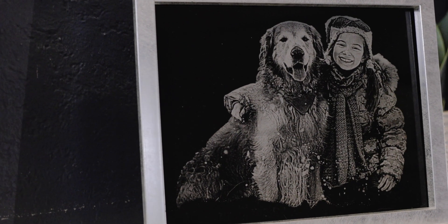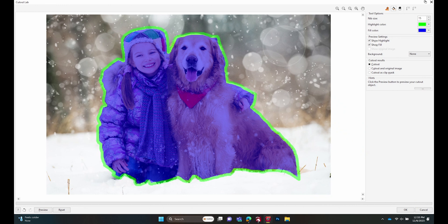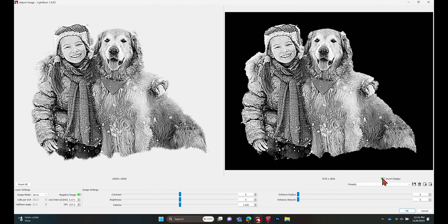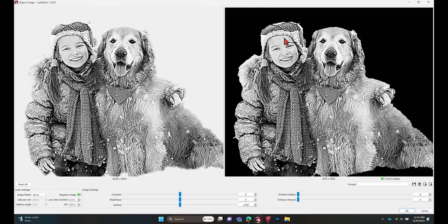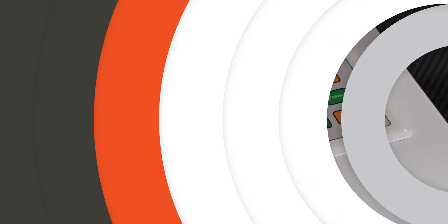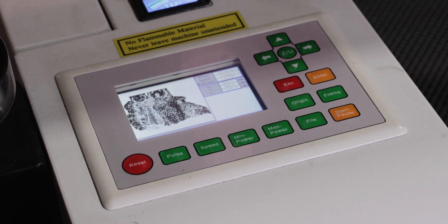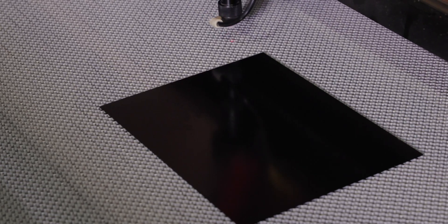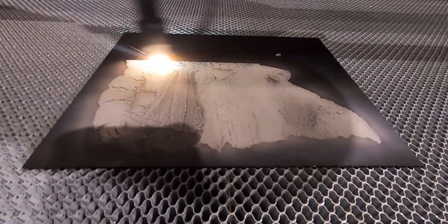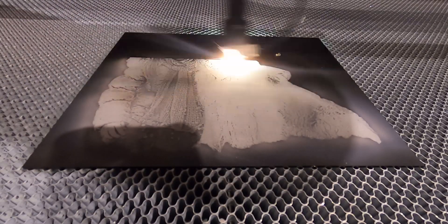Engraving with an AP Laser machine is straightforward. Start by creating your design in CorelDRAW or LightBurn, both offering easy-to-use interfaces for intricate designs. Once your design is set, send it to the machine through LightBurn or RDWorks, tweaking settings like power and speed for the best results. Next, adjust the laser head for the perfect engraving depth. Then secure your material, hit the button, and watch your design come to life.